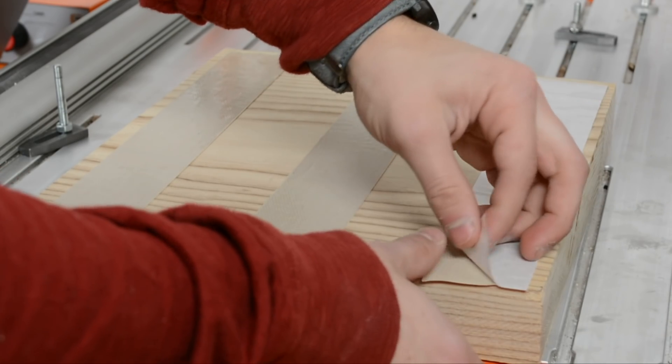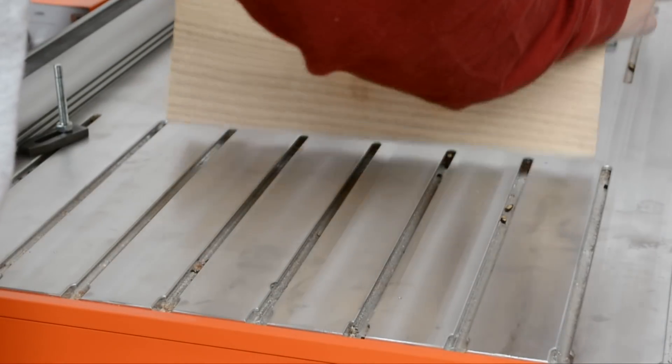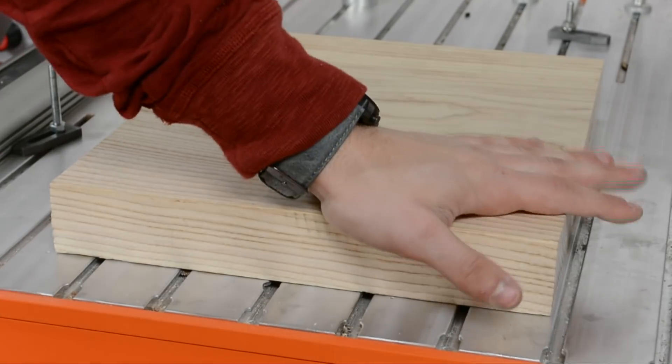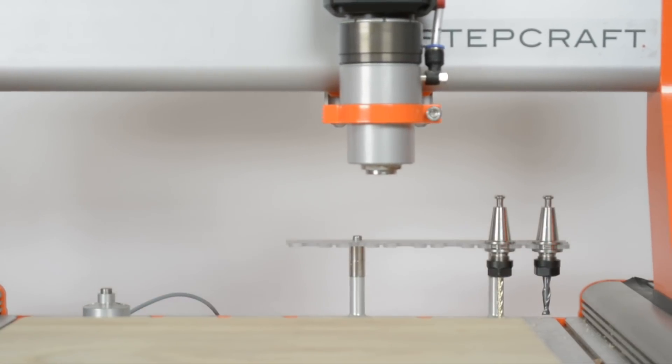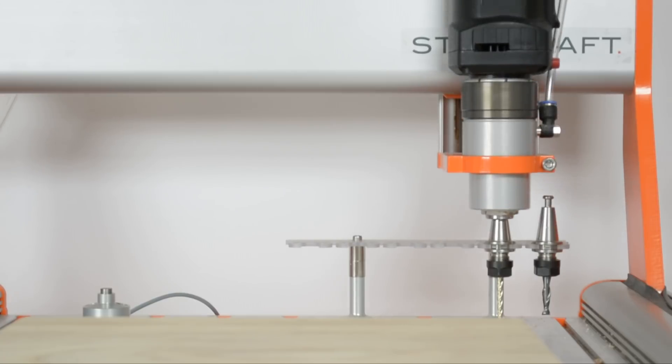With all the toolpaths complete, the last step is mounting the material to the machine bed. I used double sided tape since conventional clamping would interfere with my final planing toolpath. With all the end mills set up in the automatic tool changer, all that was left to do is hit start.